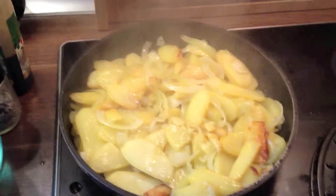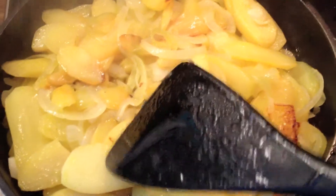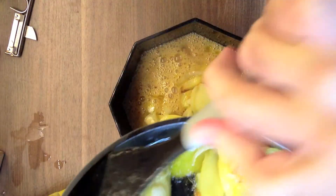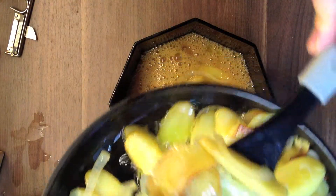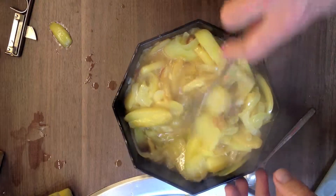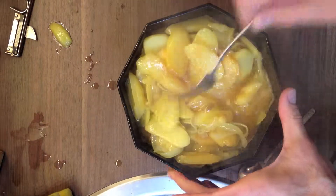Now the next thing will do magic to your tortilla. First you have to check if the potatoes are ready, and then you put them into the eggs — not the other way around, that's very important. You have to mix the potatoes and the eggs like this.